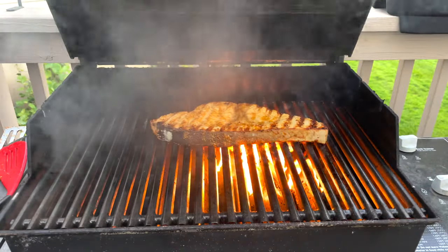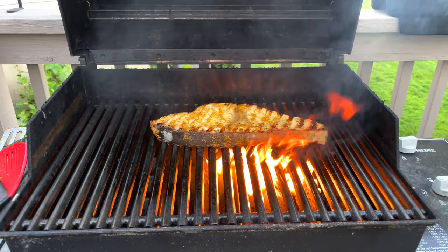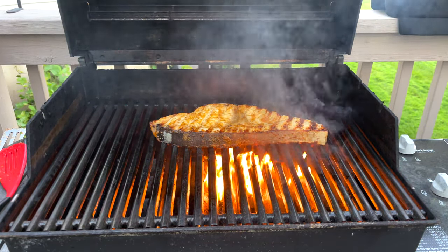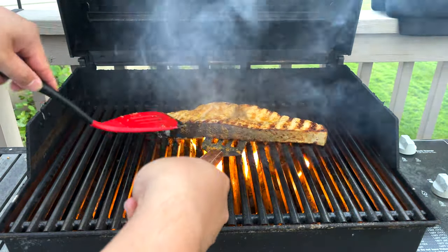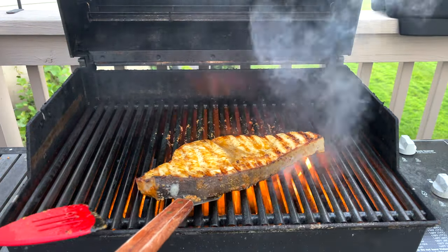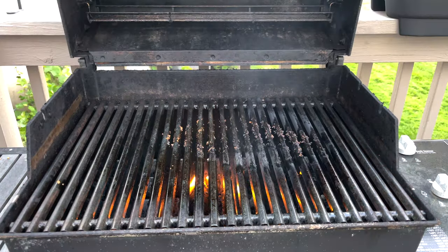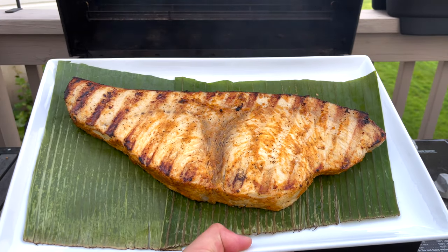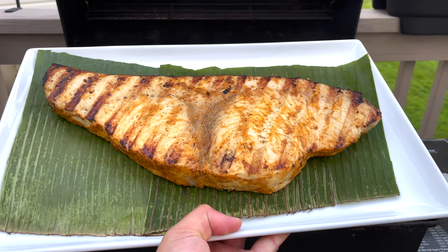Finally, after three more minutes, we are going to pick up our fish. We have some char here — that's perfect. I just want to do a quick show of the results. This is our swordfish. Let's bring this in and I'm going to finish up on the inside.